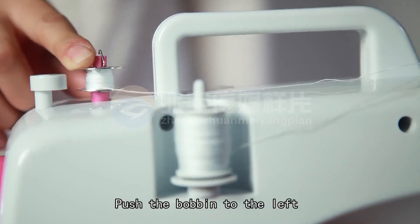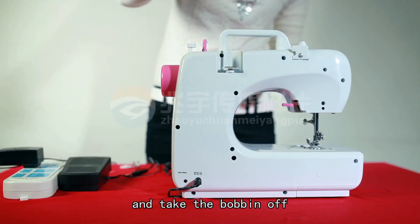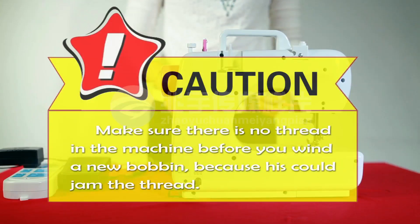Push the bobbin to the left, away from the hand wheel, cut the thread, and take the bobbin off. CAUTION! Make sure there is no thread in the machine before you wind a new bobbin, because this could jam the thread.